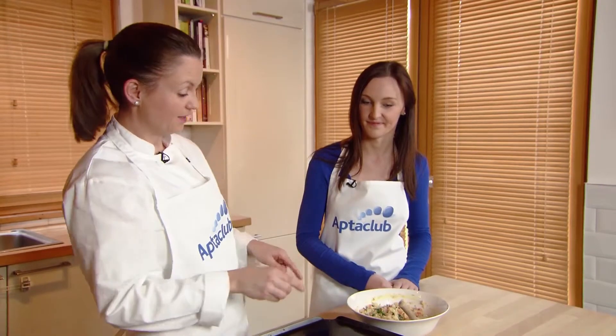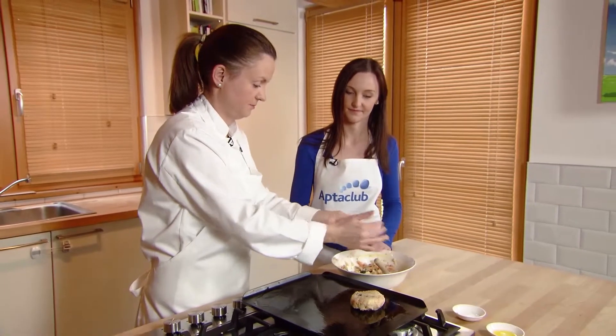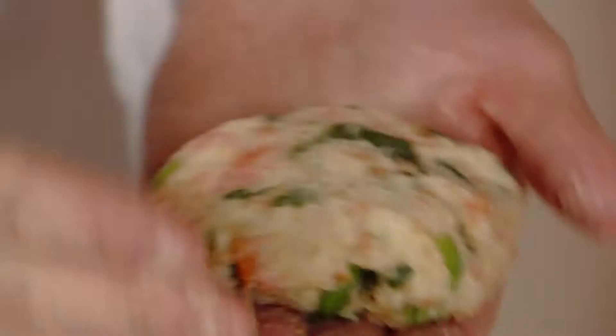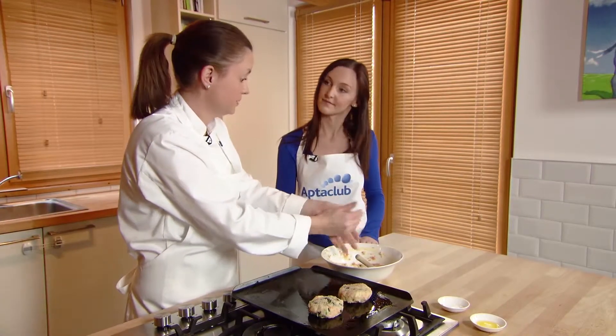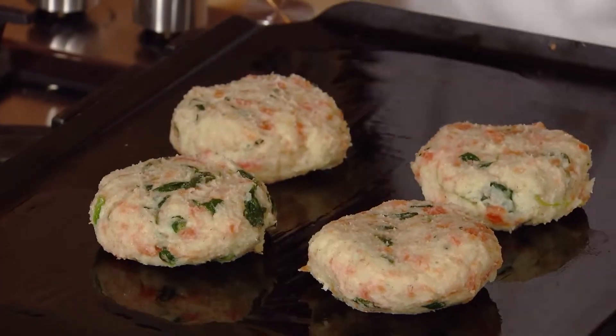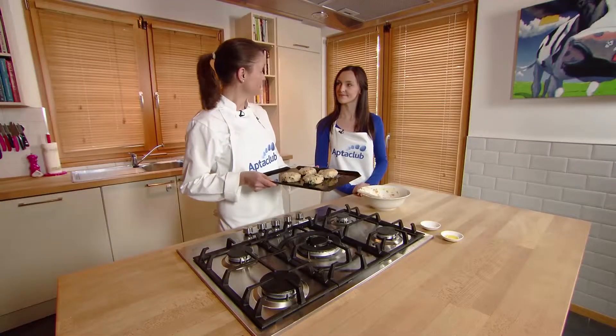I'm putting them onto a greased baking tray. Toddlers love getting messy in the kitchen! This quantity will make about four, but you could also do mini ones — maybe eight mini ones. My oven is preheating to 200 degrees and I'm just going to pop these in for about 10 to 15 minutes.